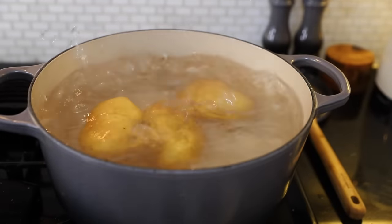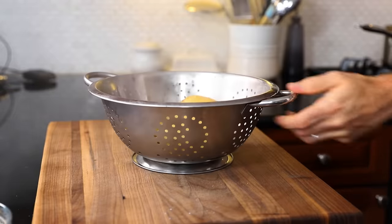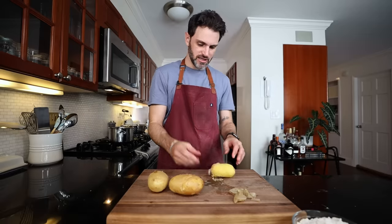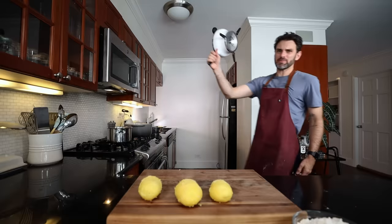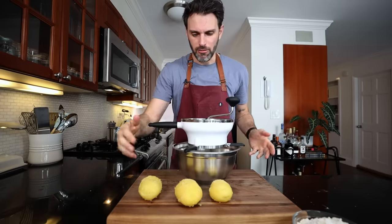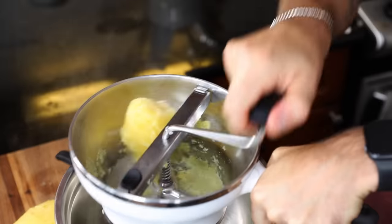Get the big dutch oven back in the house, fill it up with water. The water is boiling — drop in the potatoes and cook these until they're tender, about 20 minutes. Remove the potatoes while they're still hot and peel the skin. Easy peeling, just like the tomatoes.